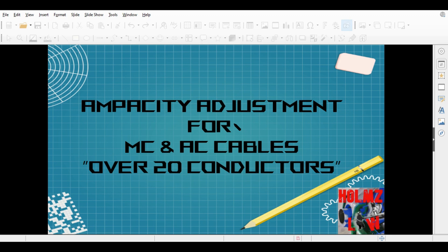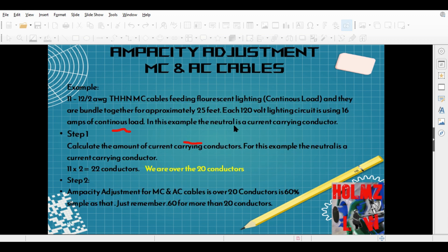Now to get started with the actual video: ampacity adjustment for MC and AC cables over 20 conductors. There are some exceptions we need to go through first. For this first example, let's say we have 11 conductors bundled together — they're all 12 AWG MC cables, feeding fluorescent lighting loads. They're continuous loads, bundled together for 25 feet. The circuit is a 120-volt lighting circuit and they're all pulling 16 amps. The neutrals are current-carrying conductors, so we count those as well.